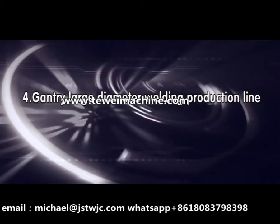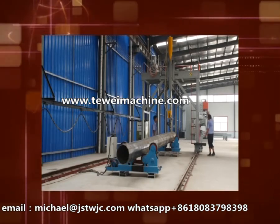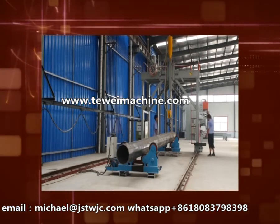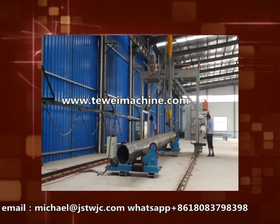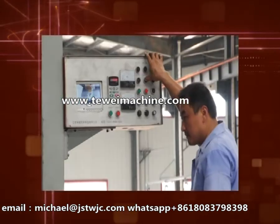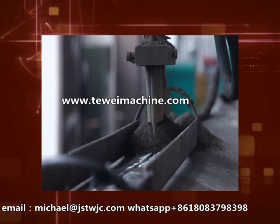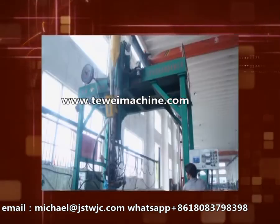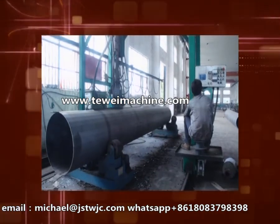Gantry Large Diameter Welding Production Line. This equipment adopts automatic submerged arc welding and the welding flux will be recovered automatically. The welding joint is continuous and beautiful with high penetrability. Forming one time, the pole body supporting adopts the roller frame. Frequency control achieves self-transporting of the pole section. The welding efficiency is high.